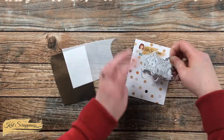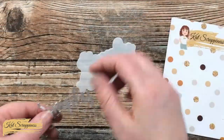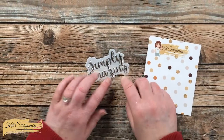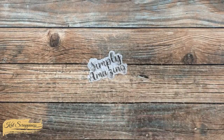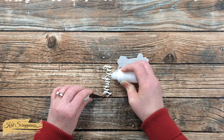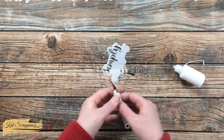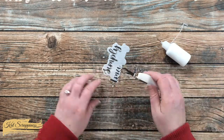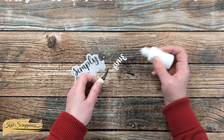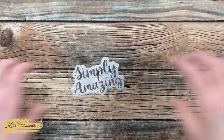Next it was time to get my sentiment ready. Once again I'm using the Simply Amazing With Shadow die set — I'll cut the shadow from a scrap of vellum and the words from silver foil cardstock. I do have the dots for the eyes cut out but I left those on the cutter so I didn't lose them. To hold these in place I'm using art glitter glue, putting thin lines and dots on the back of the words and carefully placing them onto the vellum backer. Once both words are in place I set stamp blocks on top and let it dry for about five minutes.